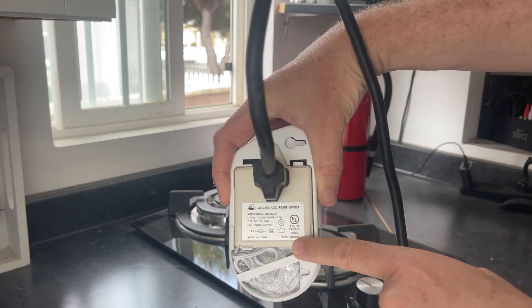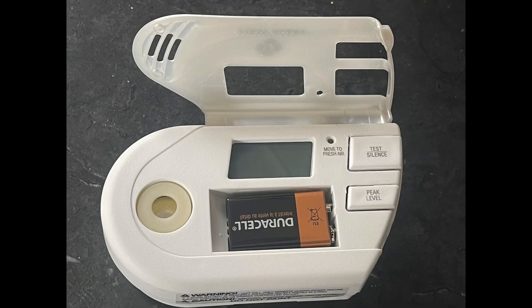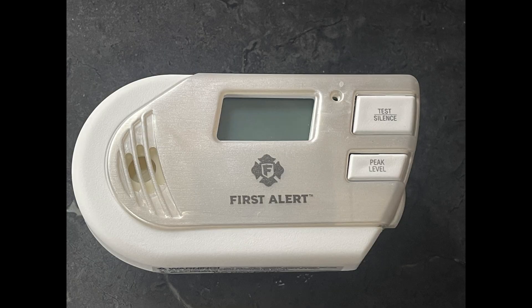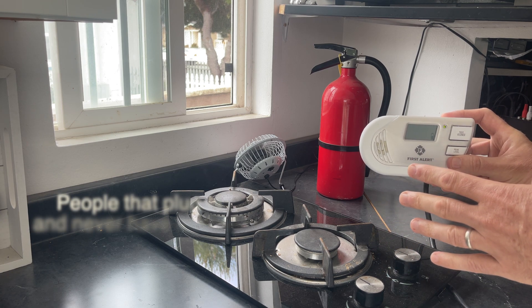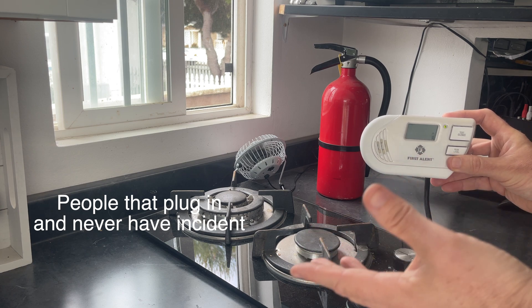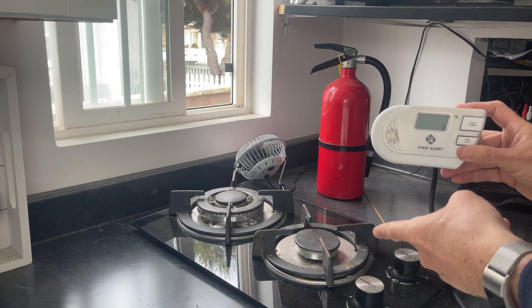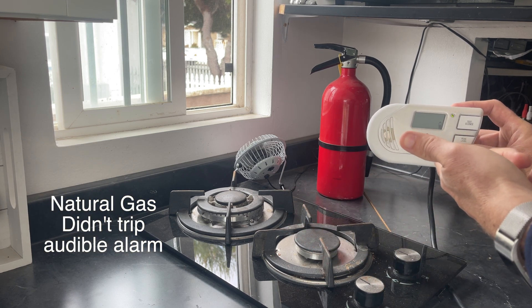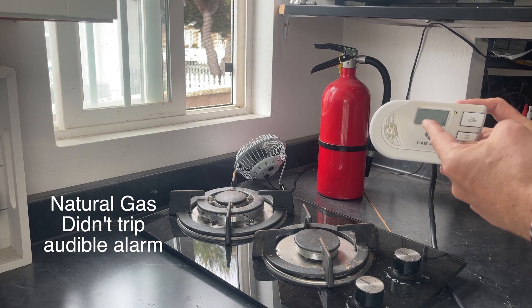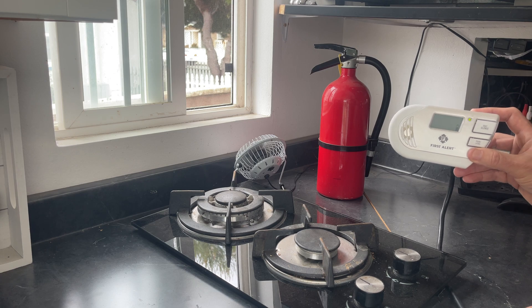I'm going to talk out loud as I do this test. You'll see it has decent reviews, but those are from people that plug them in and don't use them. There are negative reviews from people whose mother-in-law is in a house alone, the house reeks of natural gas, and this thing's not going off. Thankfully she's okay, but this is not working. There are several people doing the same test I'm about to perform.